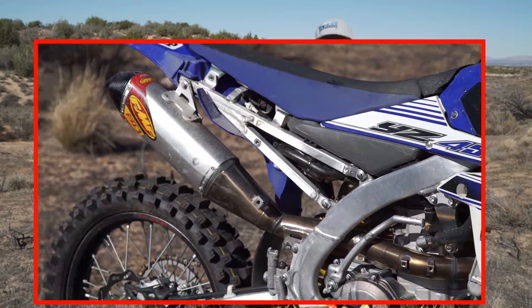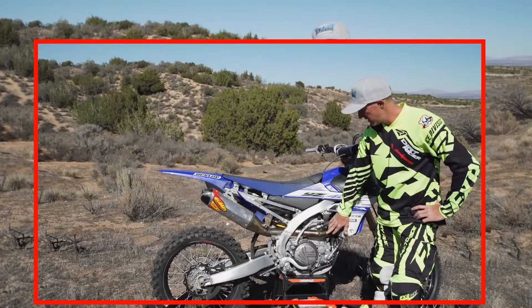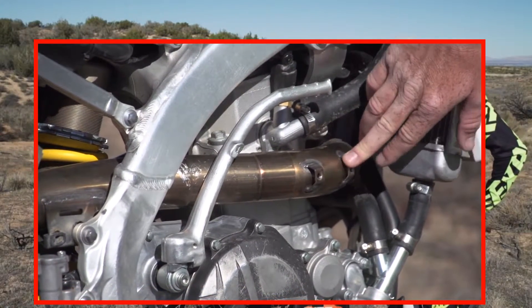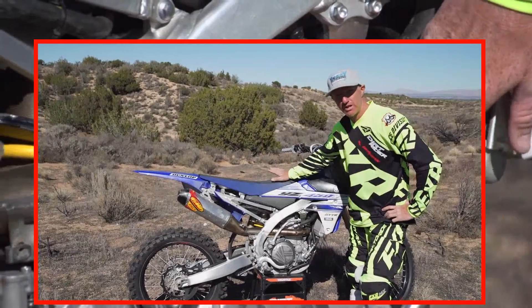The one thing it doesn't come with is the stock heat shields. I left this off on purpose just to show you — FMF does offer carbon fiber heat shields, but you can use your stock system heat shields. There are two of them, one on this side and one on the other side, and I just use the stock ones. It's a cheap way to go.